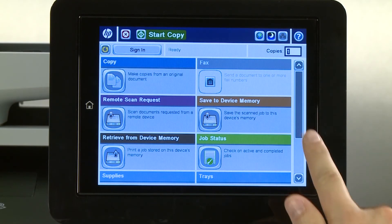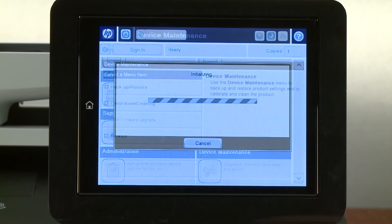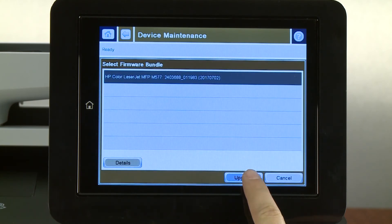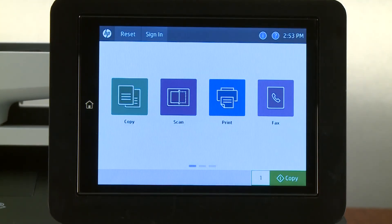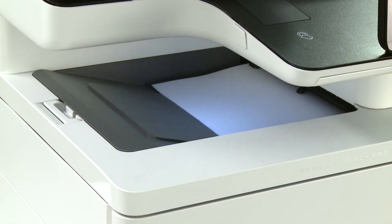On the home screen of the printer control panel, scroll to and select Device Maintenance. Select USB Firmware Upgrade. Select the updated firmware, and then select Upgrade. Select Upgrade. The installation might take several minutes. With the update complete, print a configuration page to verify the update installed correctly.